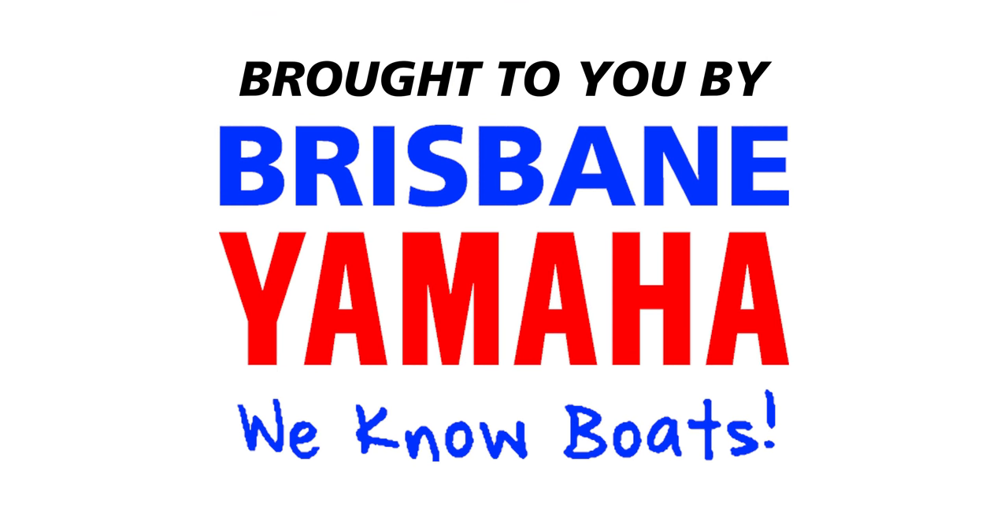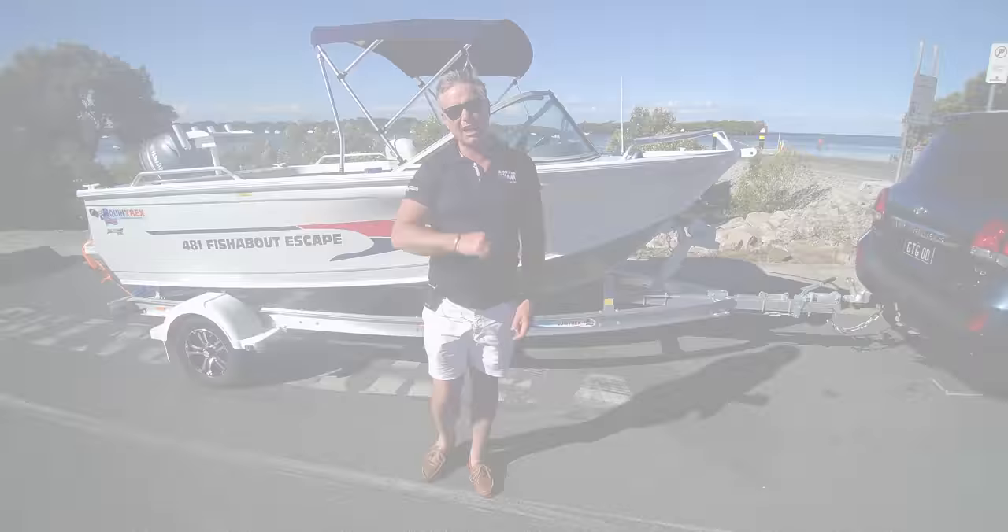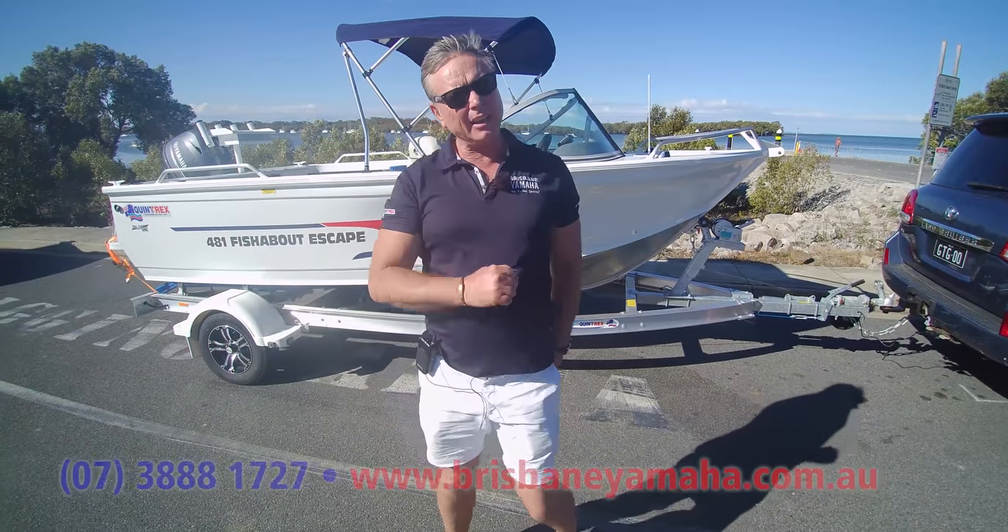Boats! Brisbane Yamaha knows boats. Hi, it's Aaron from Brisbane Yamaha and happy weekend.